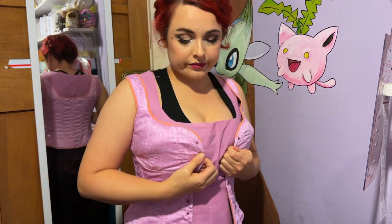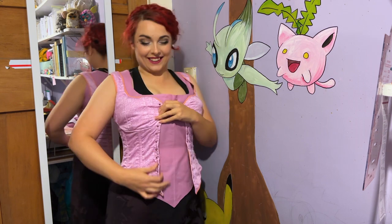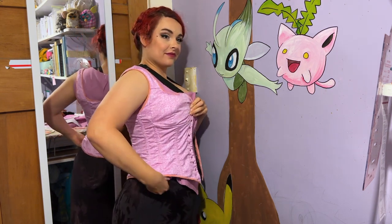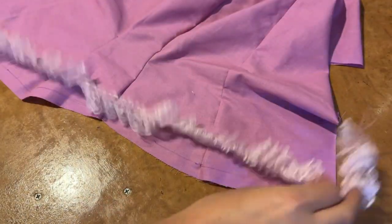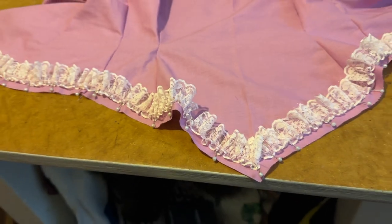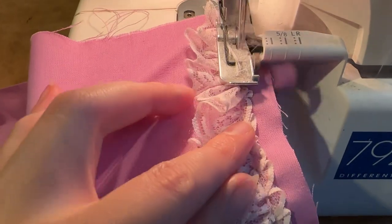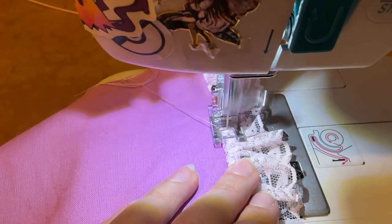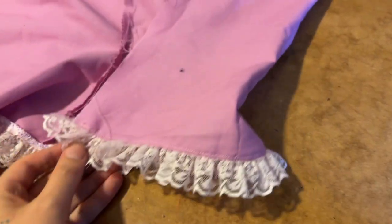This is me trying on the undershirt after having made those adjustments and as you can see it is now sitting correctly at the bottom and along the top edge. The next step is attaching lace along the bottom and top edges — I'm pinning this pink one along the bottom edge and sewing it in place. I ran it through my overlocker trimming it back to the lace edge, then folded it over and sewed it in place.